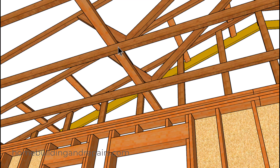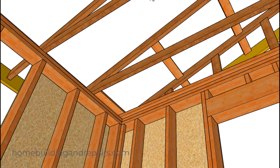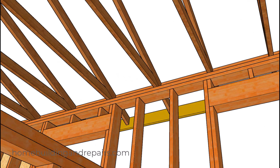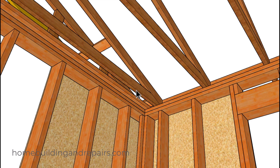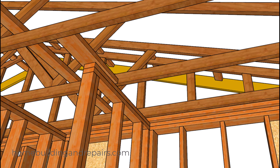Of course our truss brace — you're usually going to have two 16d nails going through the top into the bottom cord here. Let's keep going around the room, and I'm just kind of giving you an idea of what it would look like from the bottom — the backing for the drywall of course. You might even be able to get a few more pointers on something else.